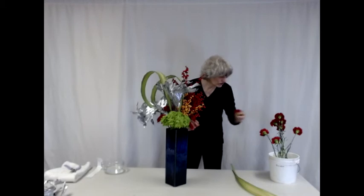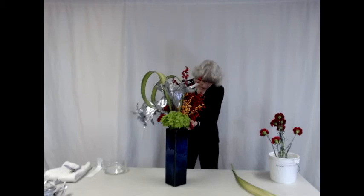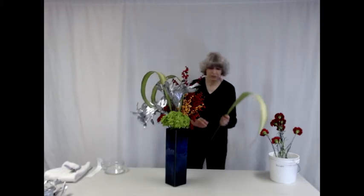In addition to adding materials to the front and the sides, I am also adding materials to the back of this arrangement.